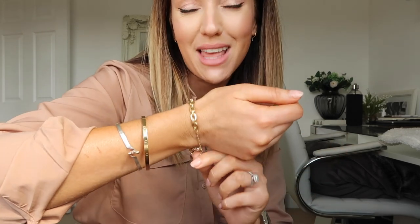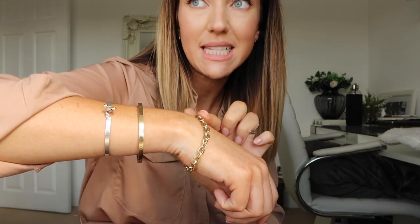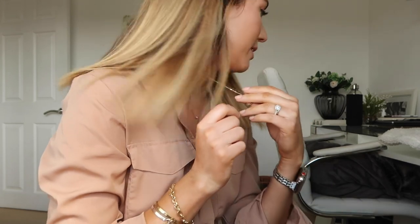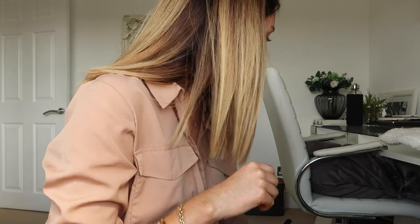The second purchase from Miranda Frye that I absolutely love is called the Somewhere Lately bracelet. I also got the Zion charm as well. You may have seen the necklace that I wear every single day and don't take off.